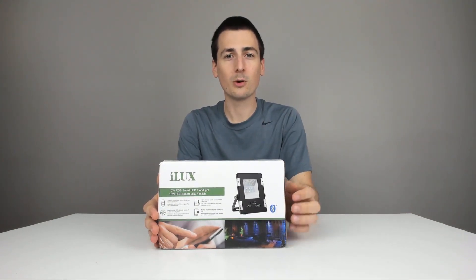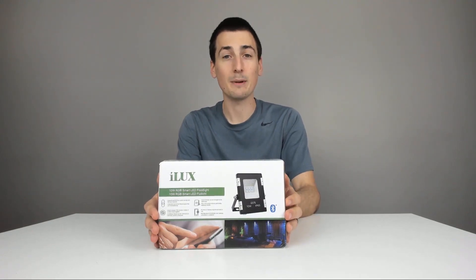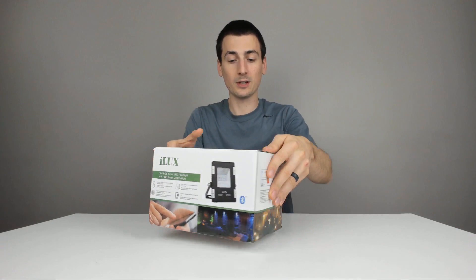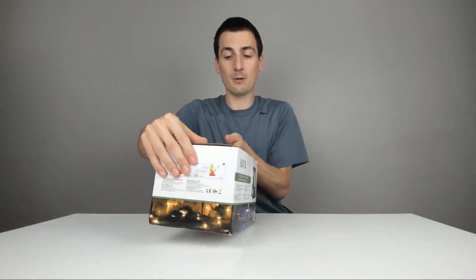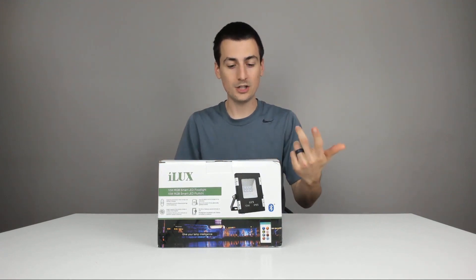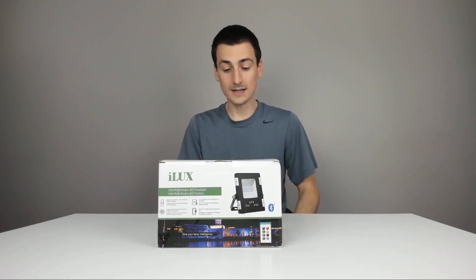I'll link this in my video description below — it'll take you right to Amazon. Here's how it's going to come packaged to you from Amazon: a really nice retail box right here by iLux. Really good product photography. It's showing you it's a 10 watt RGB Smart LED Floodlight with Bluetooth connectivity.